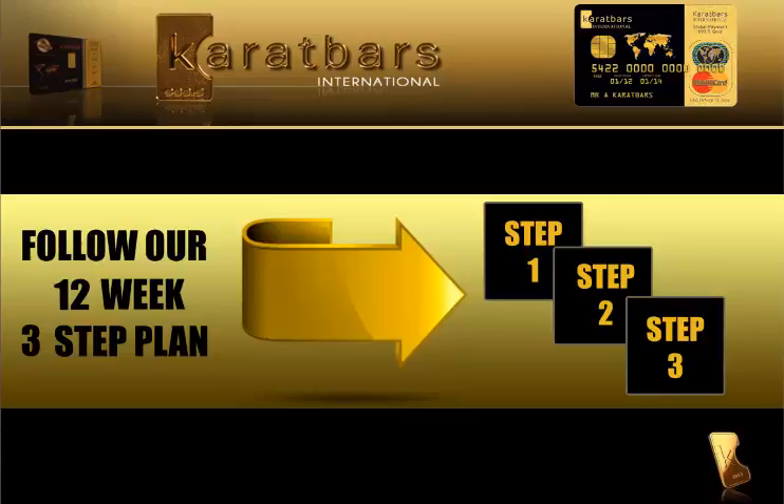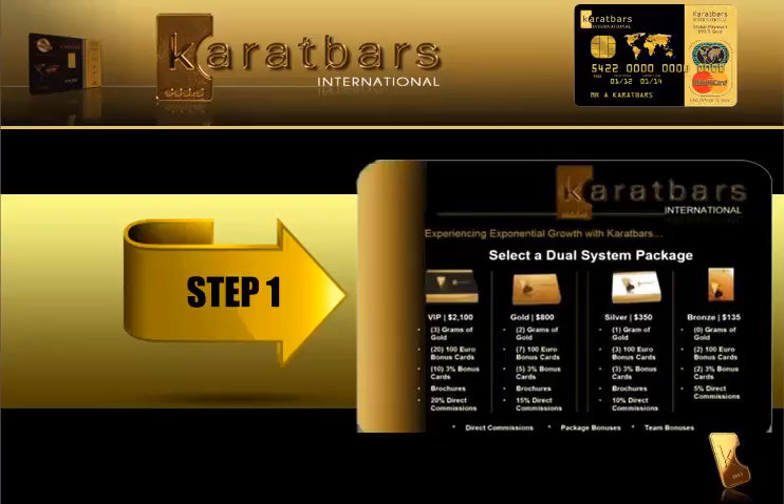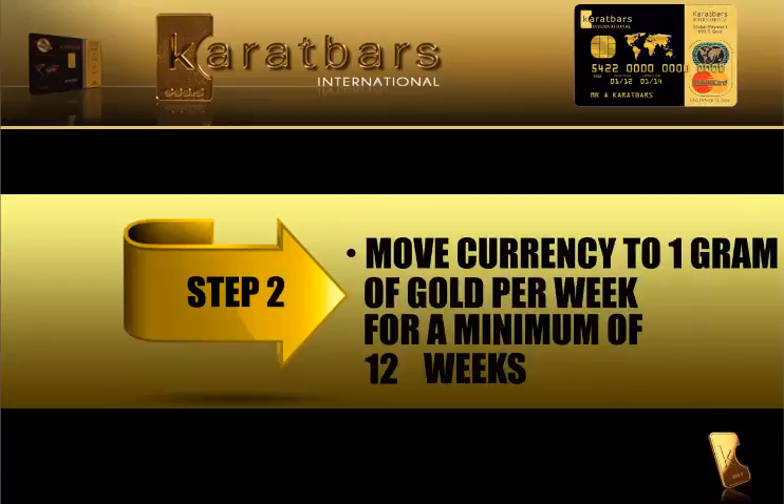In Step 1, you set up your free account, then upgrade it to any of our four packages: Bronze, Silver, Gold, or the VOP. And when someone signs up underneath you, you get a direct commission for those.